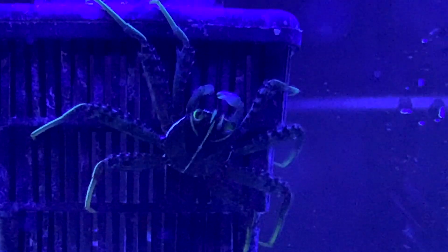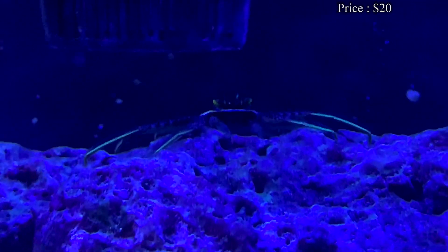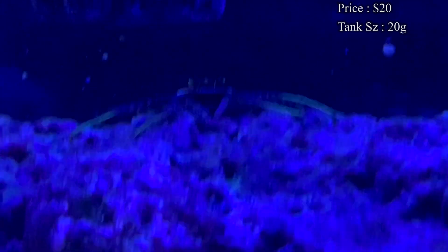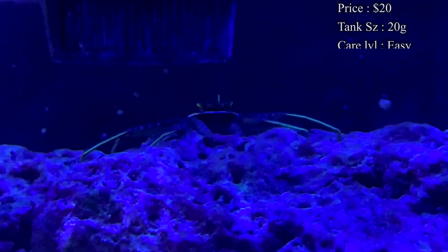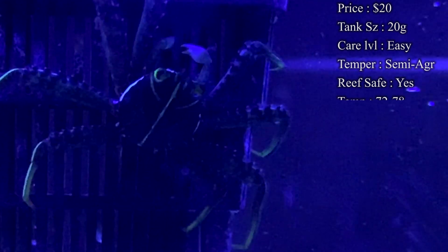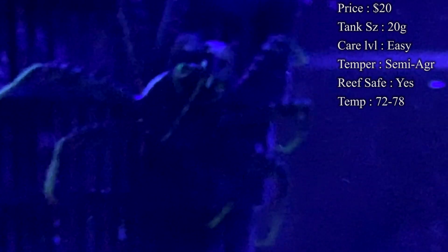Prices on them — you'll normally spend about $20 or less to get a Sally Lightfoot. Tank size: you only need about a 20-gallon. You really just want lots of live rock and lots of current to mimic their environment in the wild. A lot of times they're where the water's hitting hard on the rocks, so give them lots of live rock to swim around in, hide up in the caves, and lots of current — they will really love it.